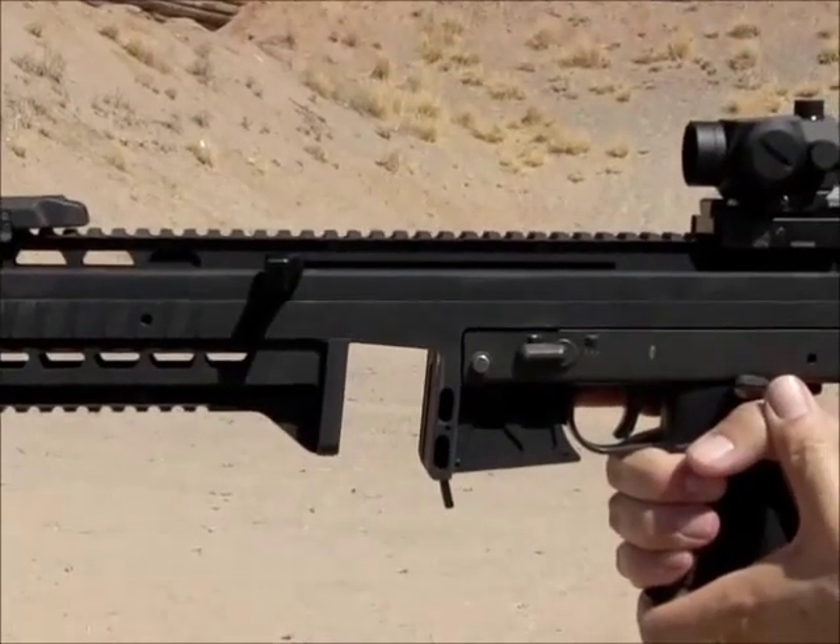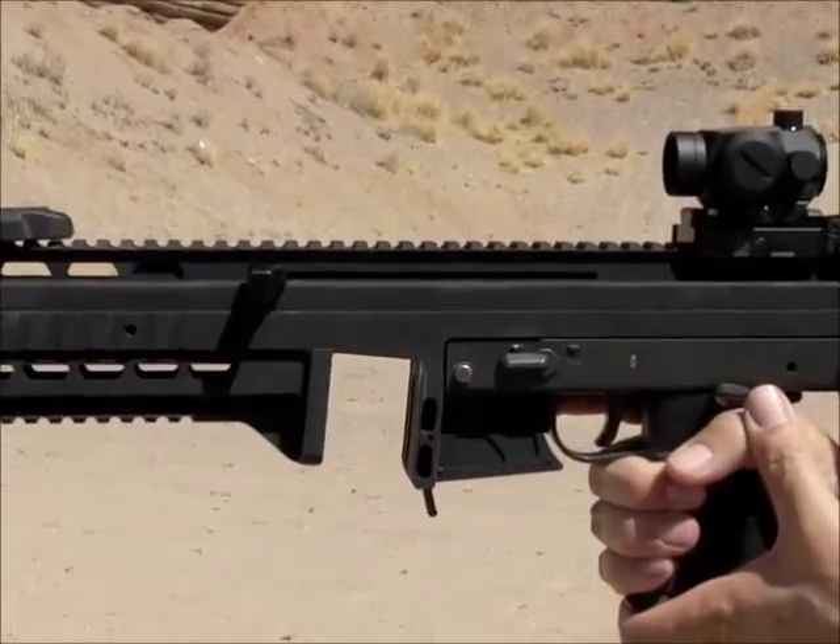The Max 31 Mark II features a side-cocking, non-reciprocating charging handle with spring return.